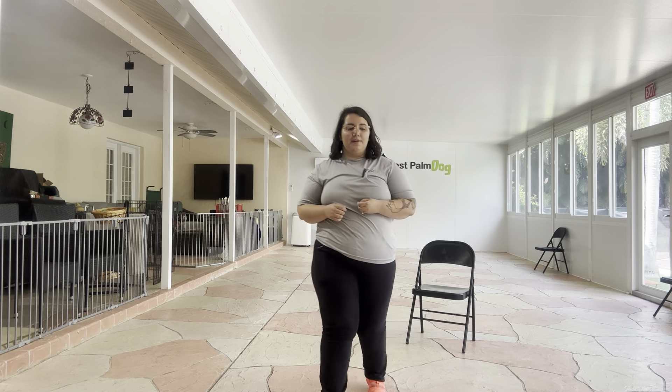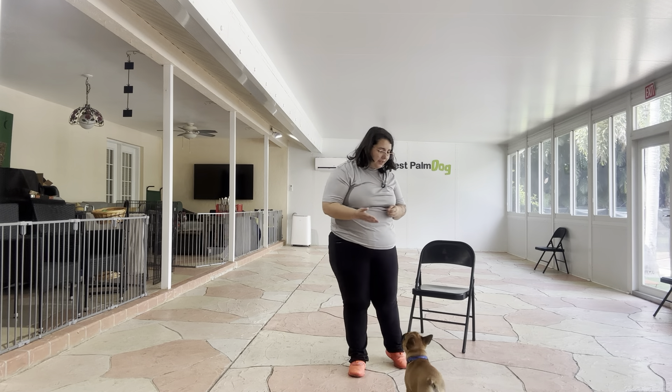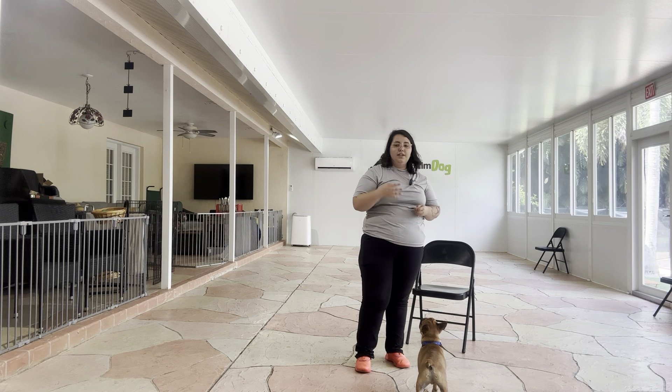Hello, my name is Caitlin with West Palm Dog, and today I'm here at Lunchbox, and we're going to be working on Touch. Today is Lunchbox's first day of training, and so we're keeping everything nice and positive by working on Touch.